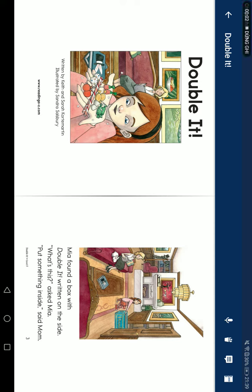Double It, written by Kev and Sarah Courtney Martin, and illustrated by Sandra Saburi.